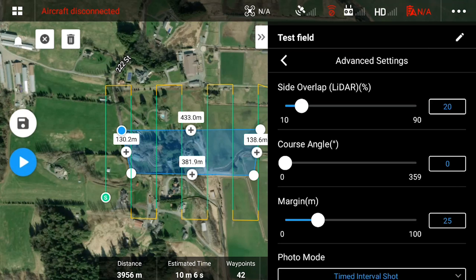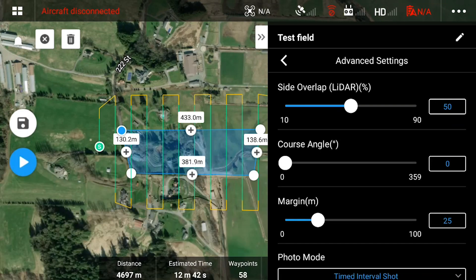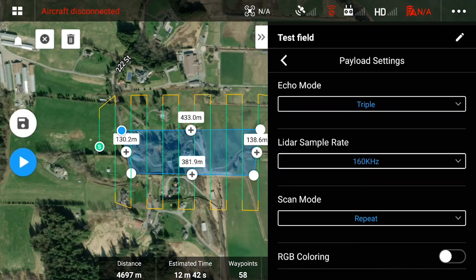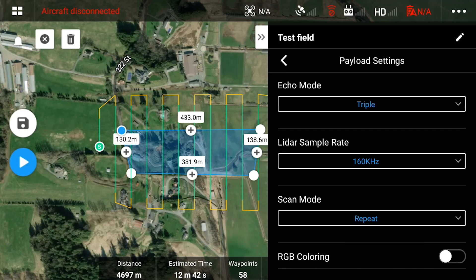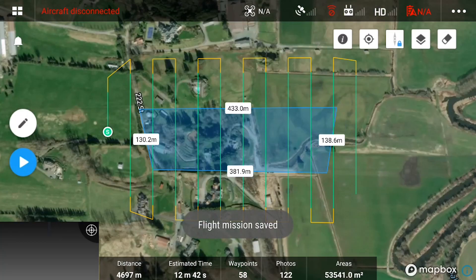In the advanced settings, we recommend a 50% side overlap. In payload settings, you can set the number of returns, scan mode, and RGB colorization. In an urban environment with bare surface, you can use the single strongest return, and in a vegetated environment where you're trying to get ground points, triple return is recommended. We set our scan mode to repeat mode to get the best accuracy, and finally, if you're wishing to colorize your point cloud, enable RGB coloring. The point cloud density parameter will help approximate the amount of ground points you can get per meter squared with the settings we input.